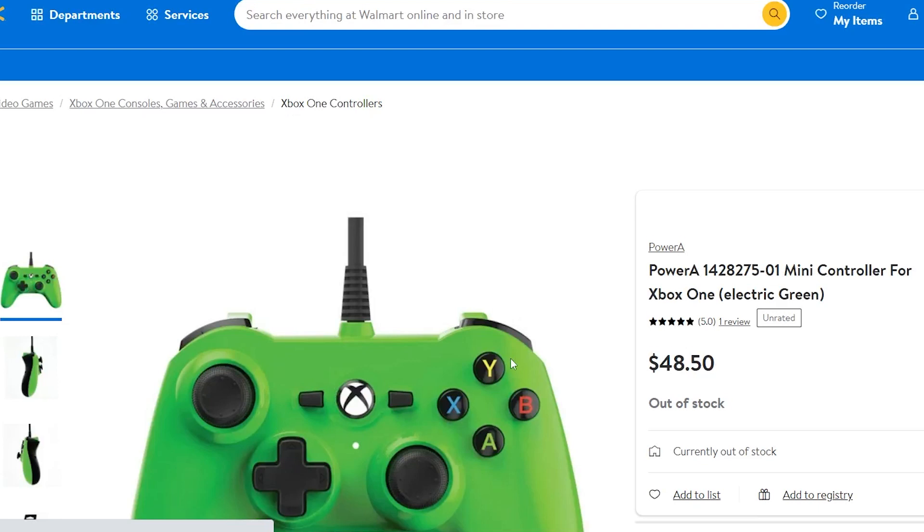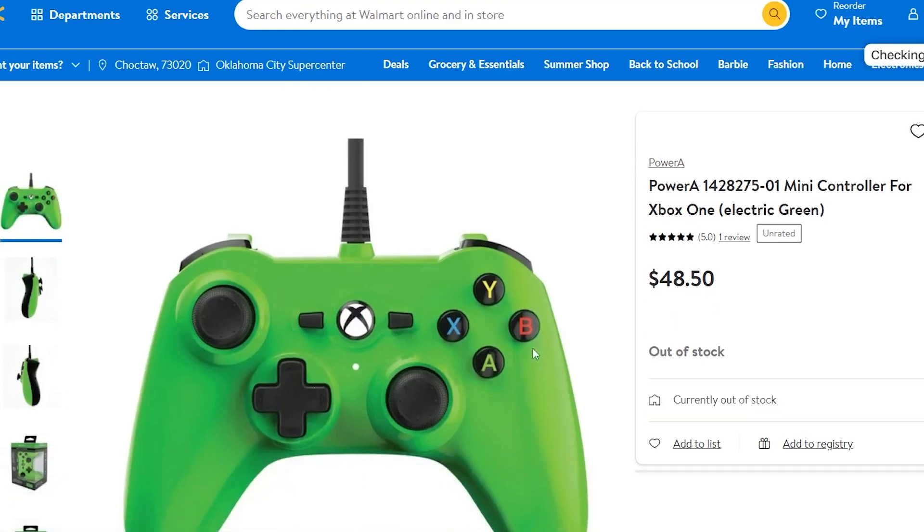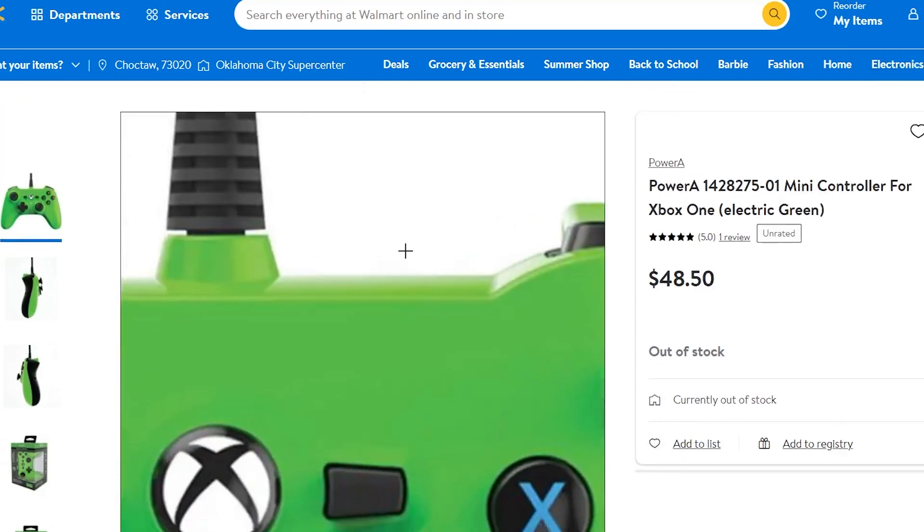Not only that, you can actually separate this thing into a smaller controller — the rumbles will be inside and it'll be like a mini controller. This brings me back to my teenage years playing Black Ops on a little Power A mini controller. They had mini controllers back in the day and I freaking loved them. I don't know if they were labeled as minis, but they were obviously minis.